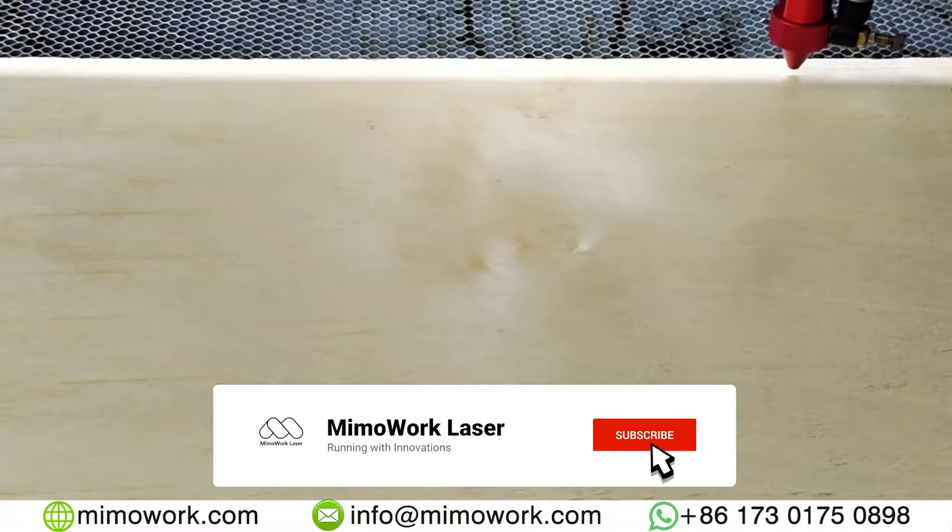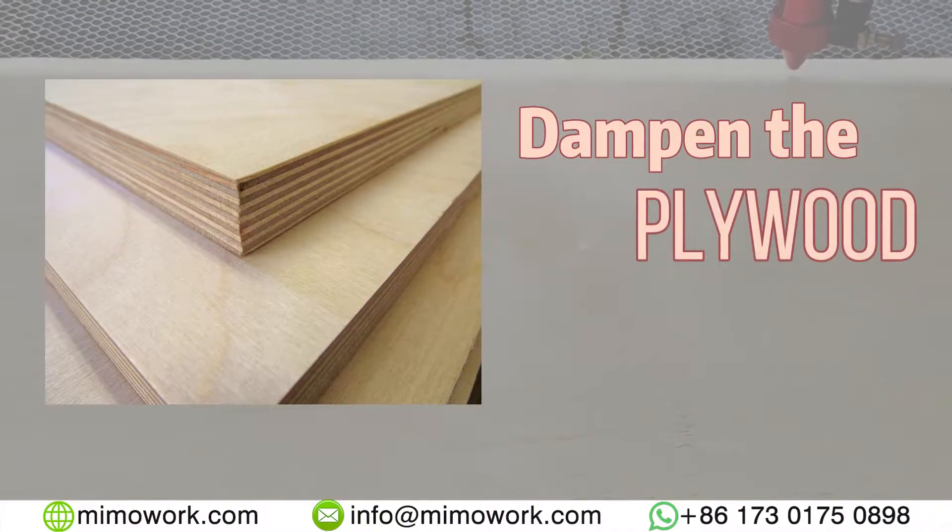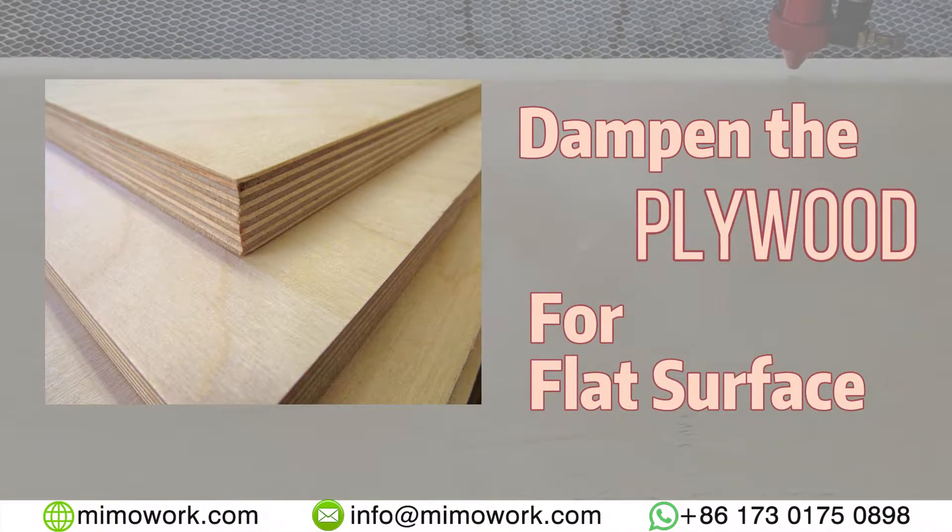First, we place the plywood board on our cutting surface. A small tip is to dampen the plywood if it's not flat before cutting.